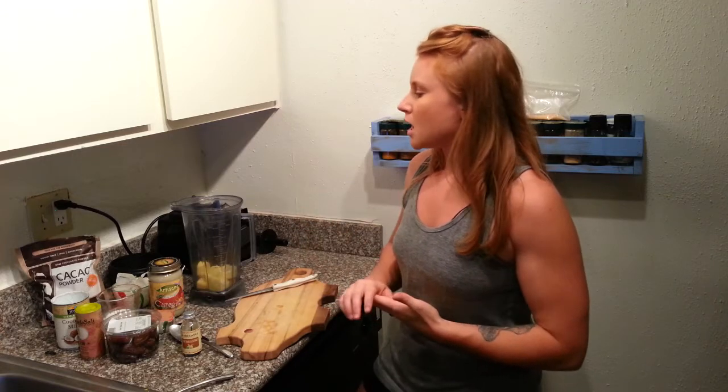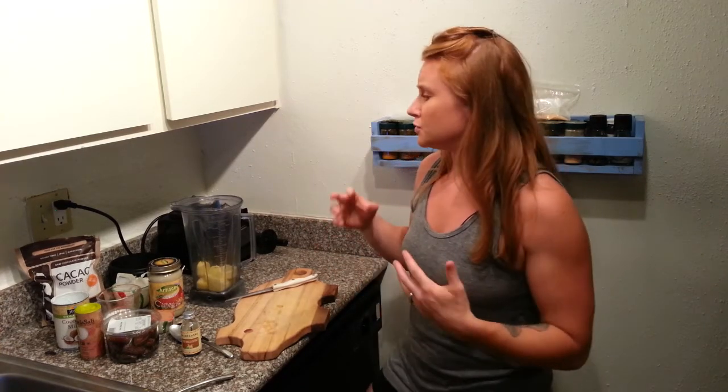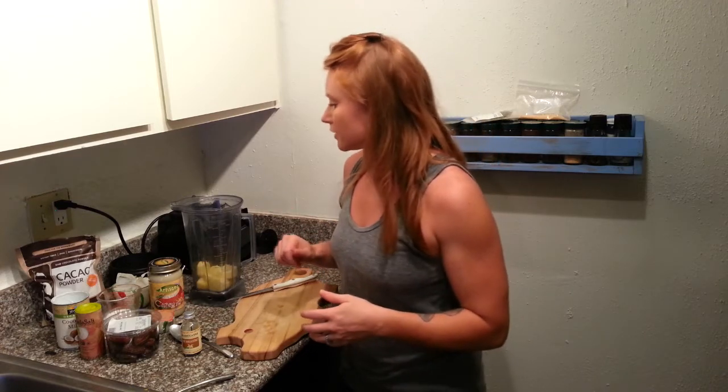With zucchini you get some vegetables in with your sweet little snack. You can put it in literally anything because it doesn't taste like anything. You can add it to any dish and it will add a little bit of bulk, help it to bind together, and give you more veggies in your diet. It's a great way to hide veggies if you're trying to incorporate more of them but haven't quite changed your palate yet.